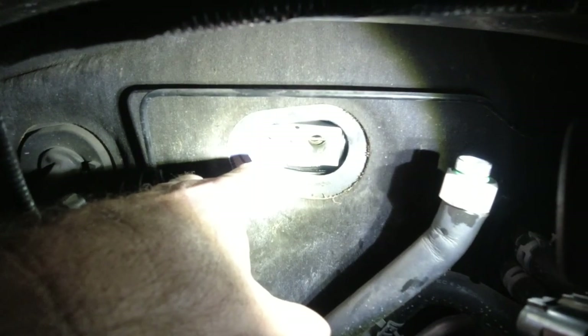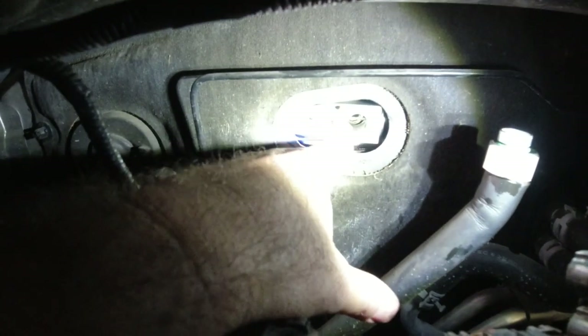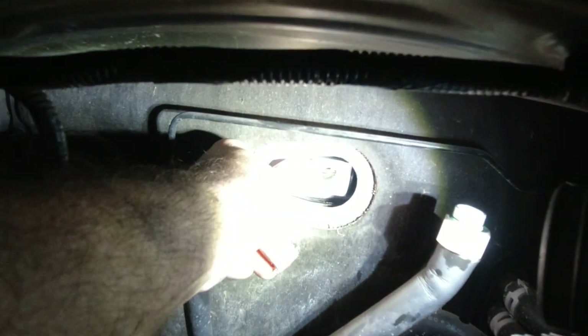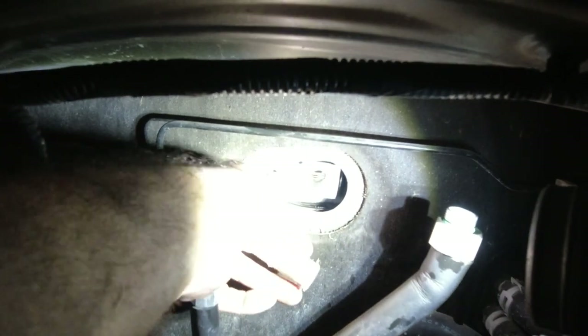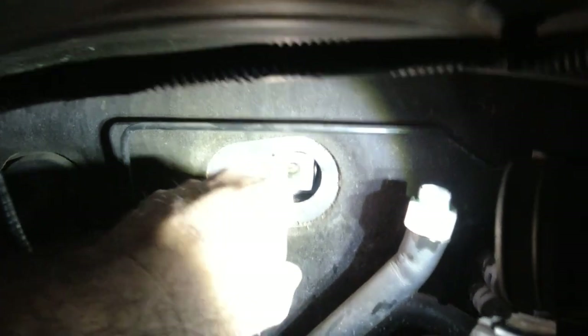Getting the new expansion valve in. I changed the O-rings on the evaporator side. I also put some oil on the O-rings and then inside the cavity here. I took it and just slid it in this way. And now I'm pushing it onto those connectors back there.